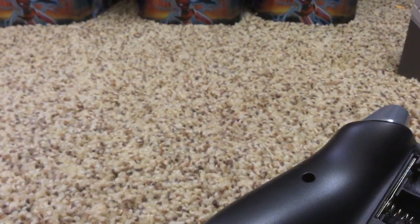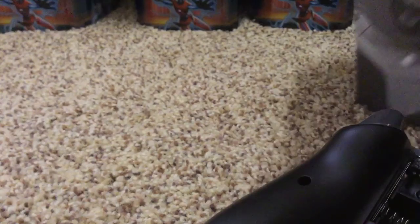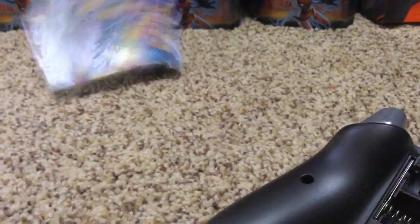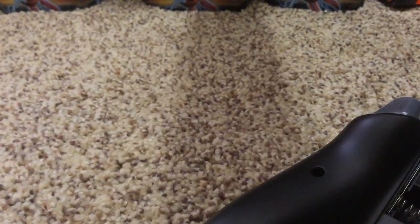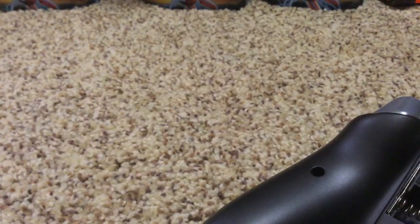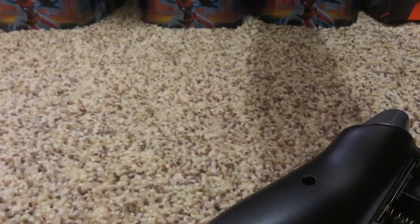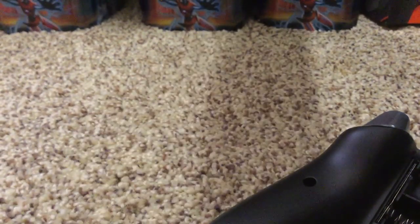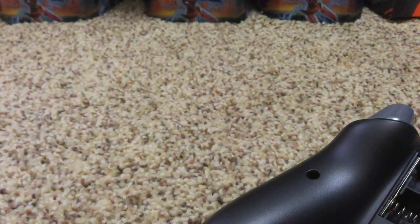I'm going to save this package. I'm going to power it on for you guys. This video is already terribly going wrong. I'm going to go ahead and get these batteries out of the little package thing.